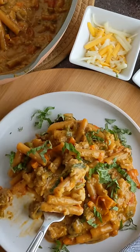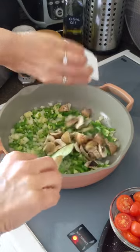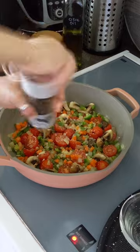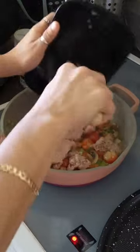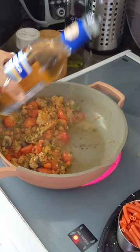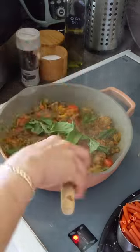Let's make loaded cheesy ground turkey red lentil pasta. Sauté onion, bell pepper, jalapeño, and mushrooms, then add fresh tomatoes, carrots, salt, and pepper. Add ground turkey and tomato paste, then make the flavor explode with some white wine. Add salsas, spices, and fresh basil.